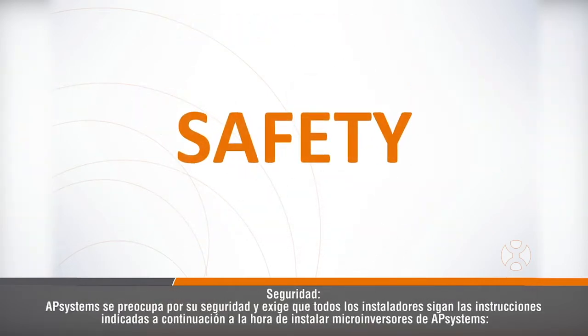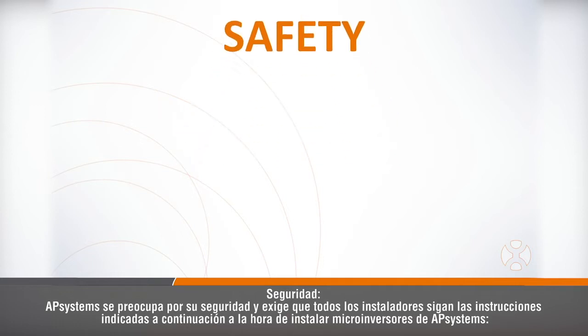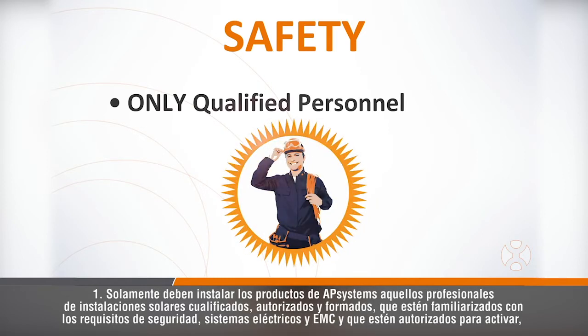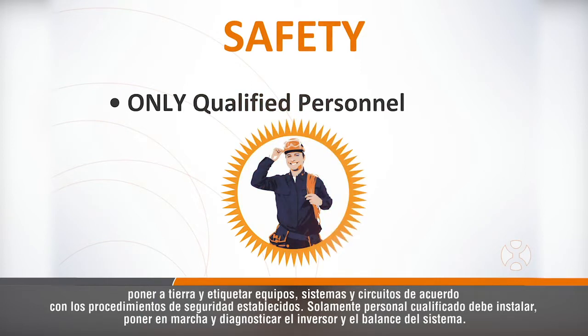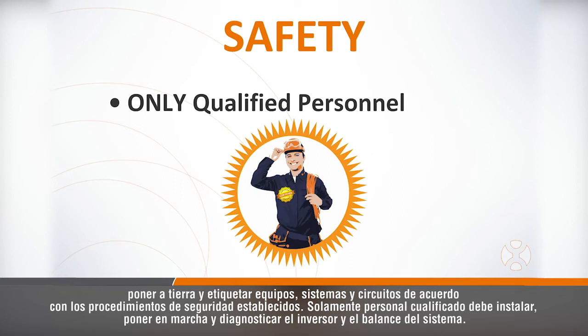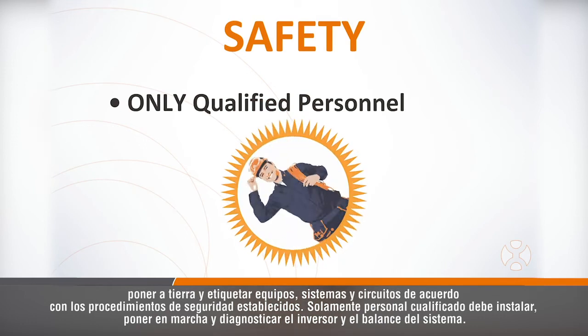AP Systems cares about your safety and requires that all installers obey the following safety instructions. First, only qualified, licensed, and trained solar installation professionals familiar with the requirements for safety, electrical systems, and EMC, and who are authorized to energize, ground, and tag equipment, systems, and circuits in accordance with established safety procedures should be installing AP Systems products. The inverter and balance of the system should only be installed, commissioned, and diagnosed for any issues by qualified personnel.